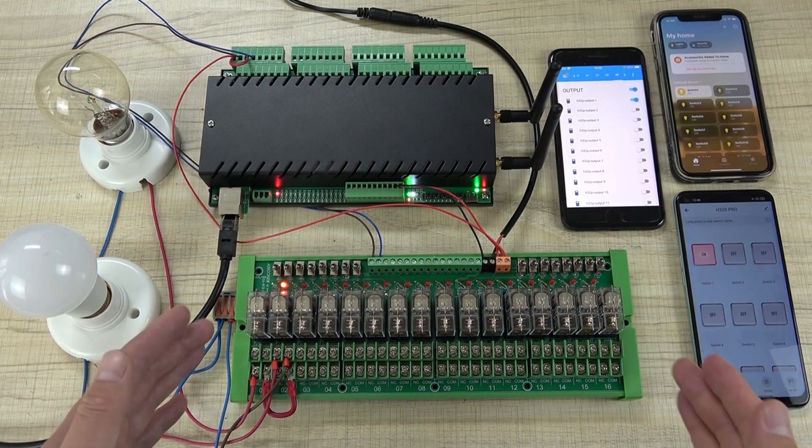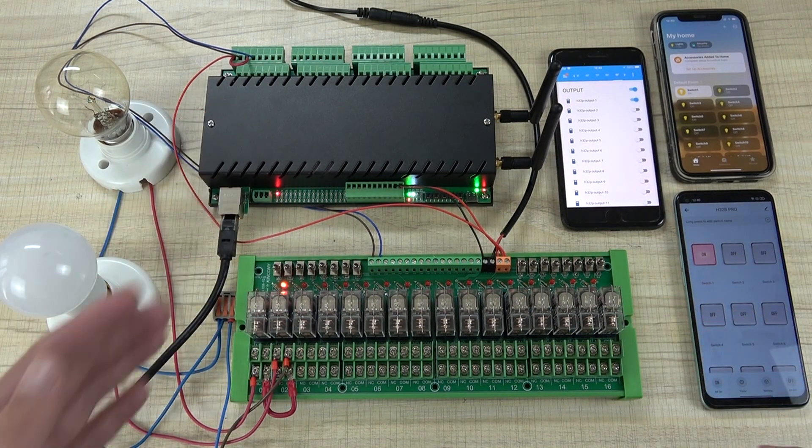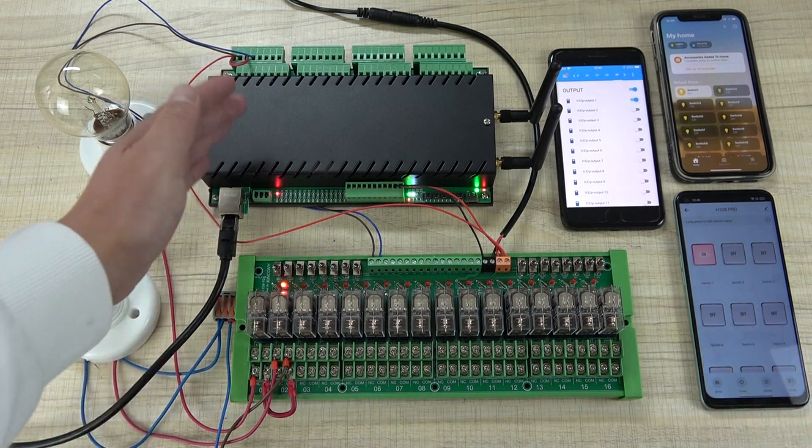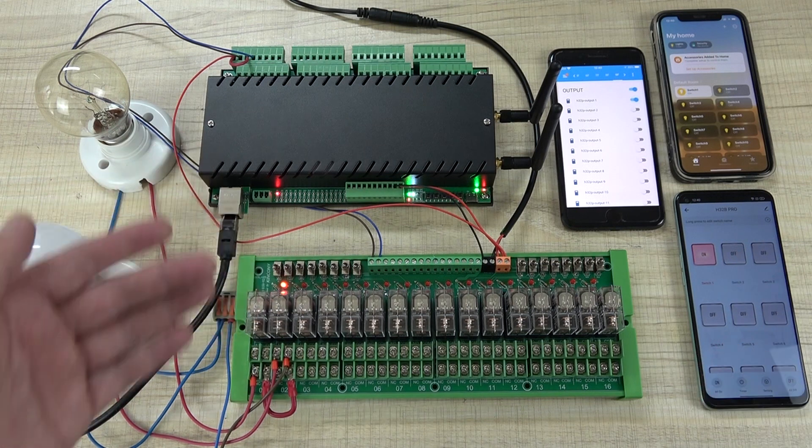This is how to extend the large current capability of the H32B Pro. Next, I will show you a new innovation of the H32B Pro — the relay reverse function.